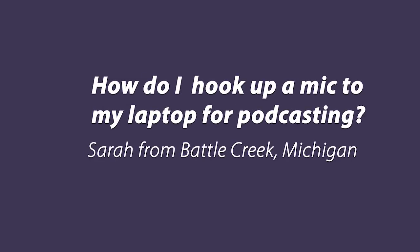Hello and welcome to Ask the Podcaster. This time we have a question from Sarah in Battle Creek, Michigan. She asks: how do I hook up a mic to my laptop for podcasting?